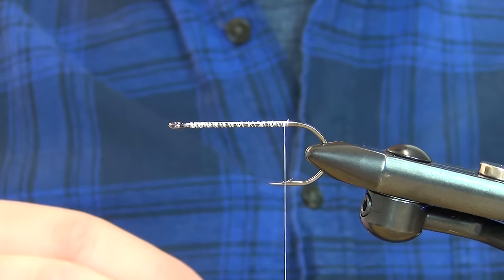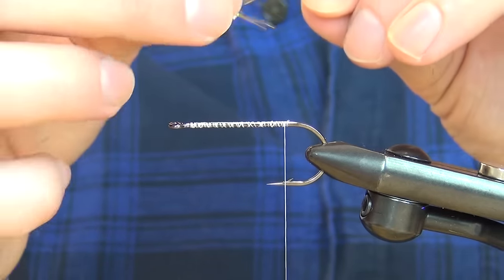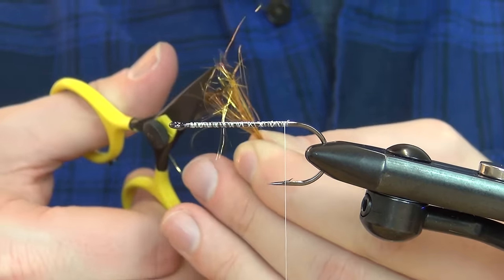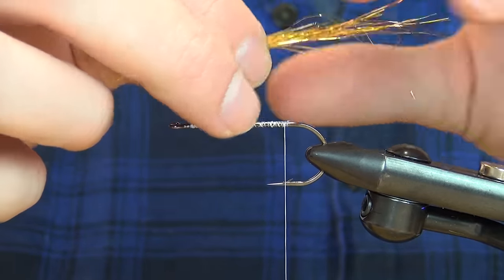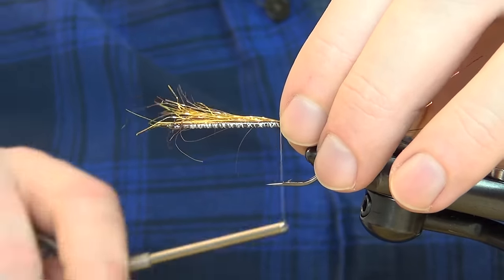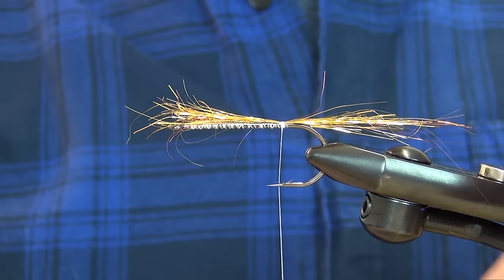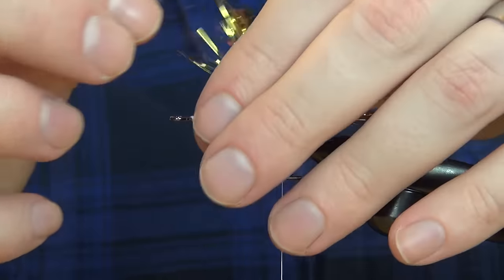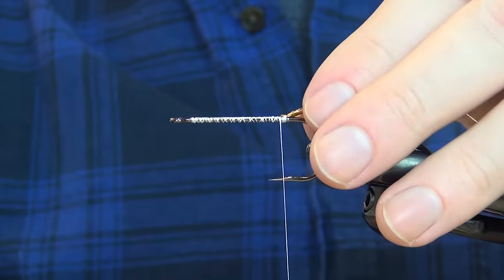This color is called Alta Gold. I'm going to grab just a little bit — the fibers are quite long so I'm going to cut up the ends and taper it just a little bit, then tie this in about 50-50 at the back. As with most sculpin patterns, this one is going to ride upside down, so you don't have to worry too much about getting materials in the gap. I'm folding this back with a few more turns to bind it down.